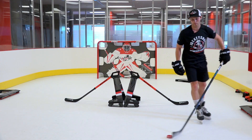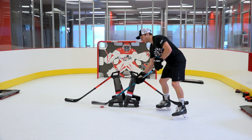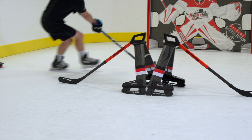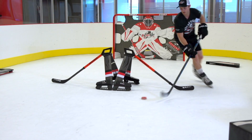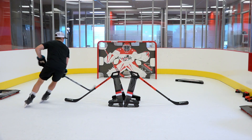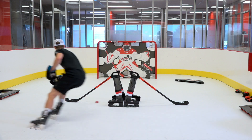On the backhand side it's the same principle, except now we're using the heel of the blade instead of the toe. Reach that puck out, fully extend the hands, tuck it there — we're going to receive it on the backhand side. Same thing, we'll build that into a fake, tuck it through. There we go.